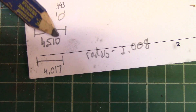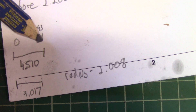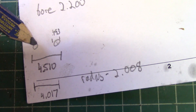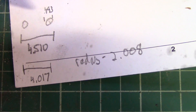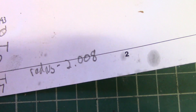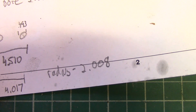So I measured outside to outside and got 4.51 or 4 and 510 thousandths. The diameter of the bolt was 493 thousandths, so when you subtract you get 4 and 17 thousandths. That would be the dimension from left to left, or also the same as center to center, which is what I'm interested in. So that is my diameter for the bolt circle and the radius is 2 and 8 thousandths.